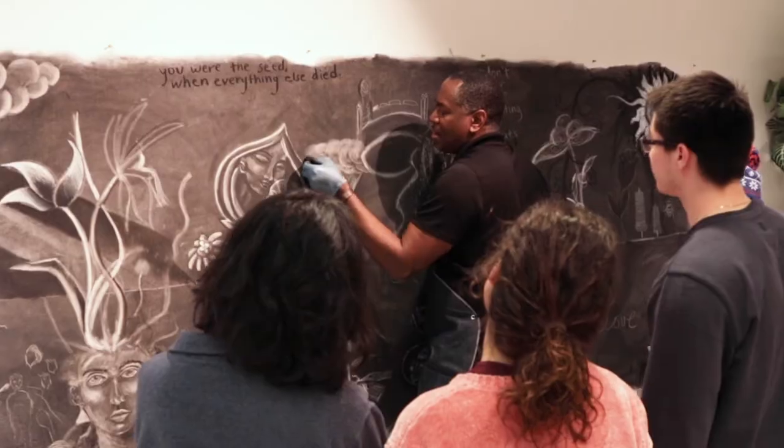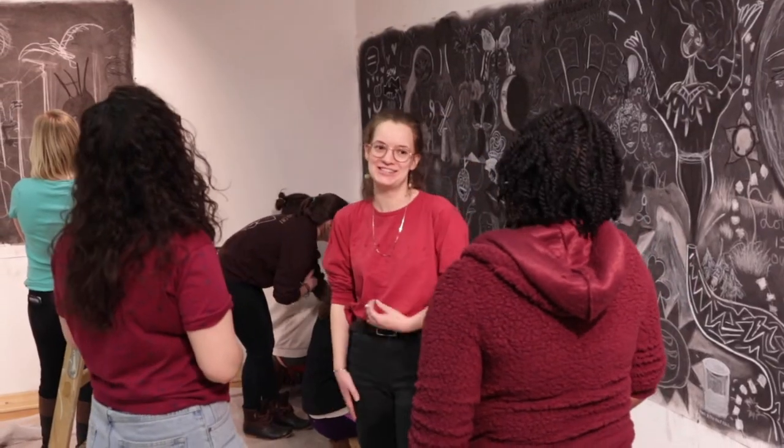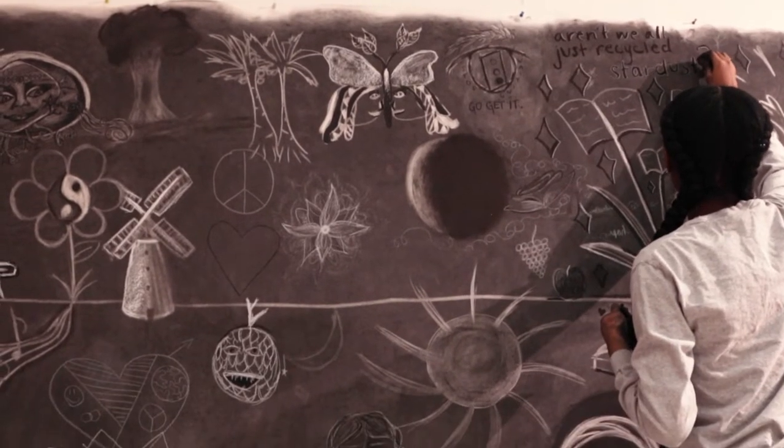It made me feel like I could sort of use my creativity, even though I don't see myself as a creative person. And that made me more open to actually want to contribute. I've been here every day for literally the whole week, sort of adding on to my piece.